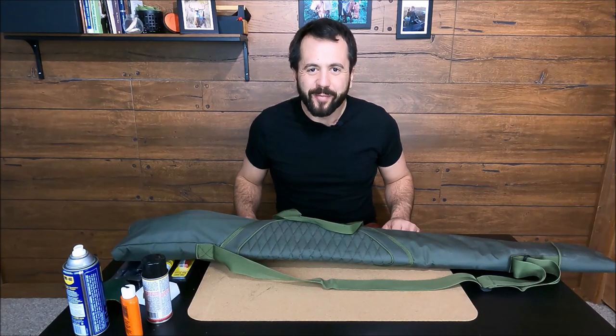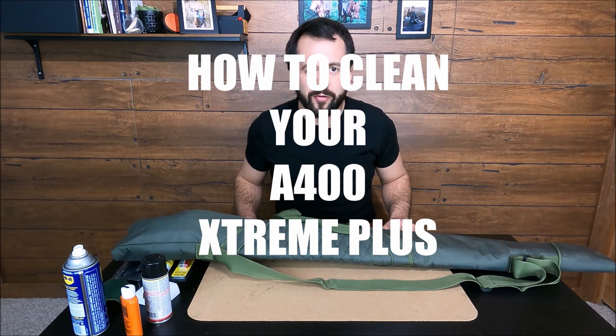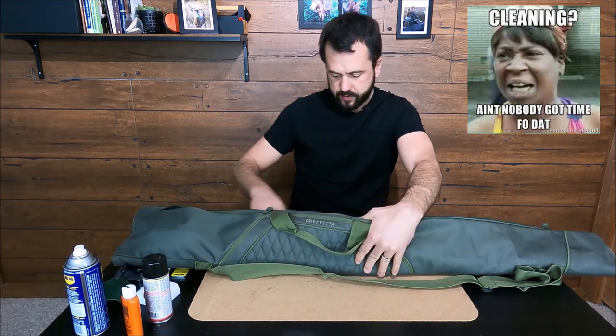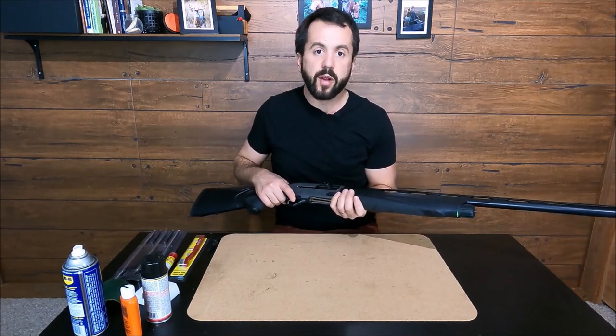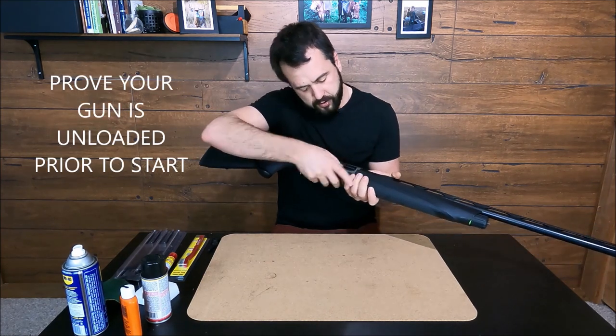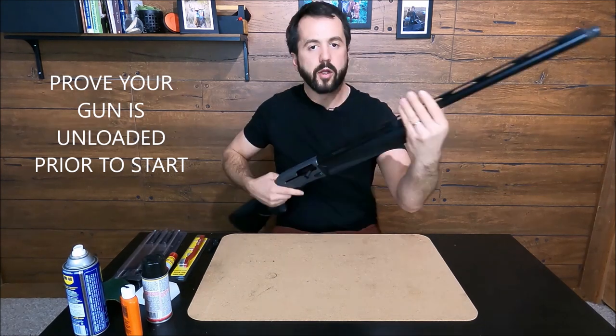Hi, welcome to Guns N' Game. Today we're gonna try to simplify how to clean your Beretta A400 Extreme Plus. First, let's remember to check if it's safe to handle — the chamber is empty and the bottom is empty. Good to go.